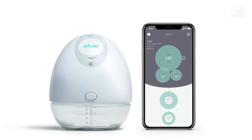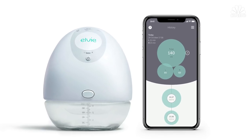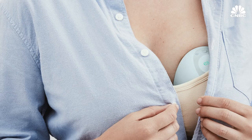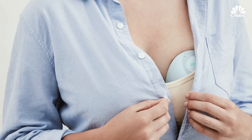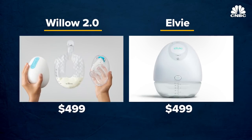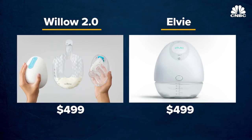Willow now also has direct competition from a British company called LV. They won a Best of Babytech award at CES this year, and it's another wearable, tube-free breast pump. Both the Willow 2.0 and LV pump will be shipping early this year, and both are priced at $499.